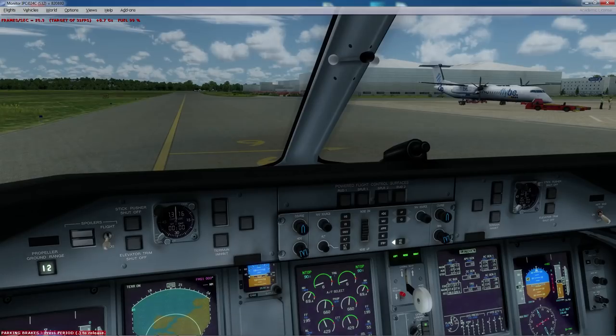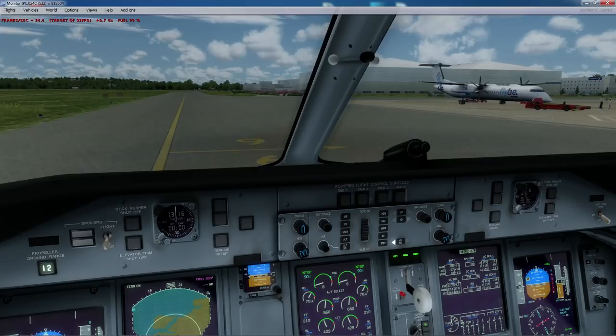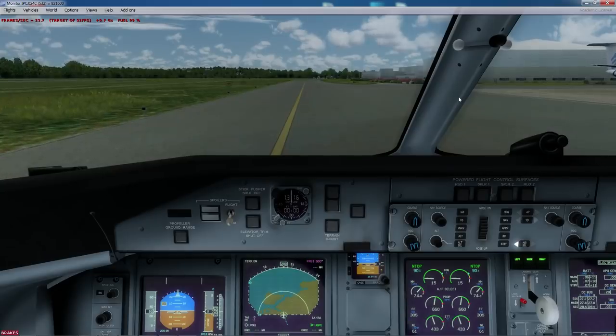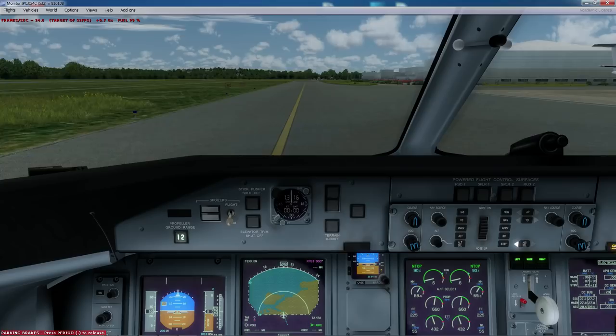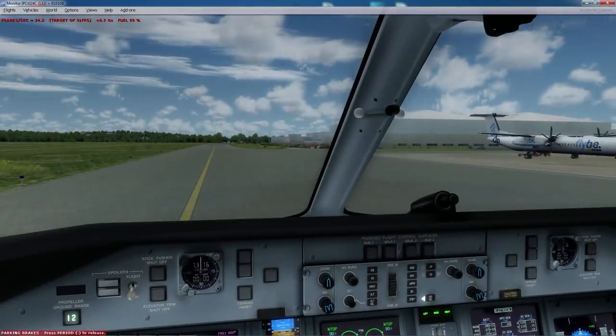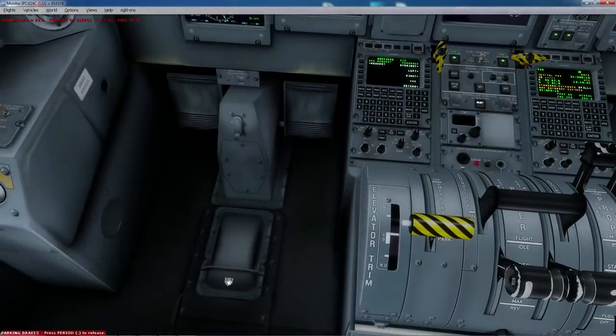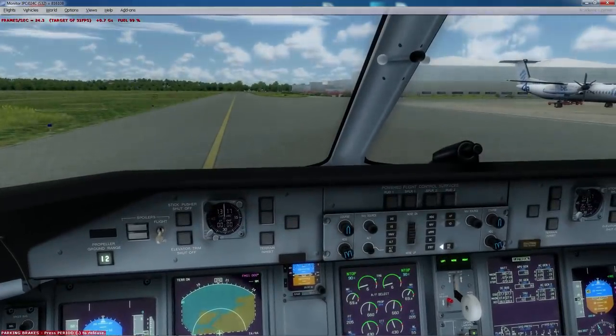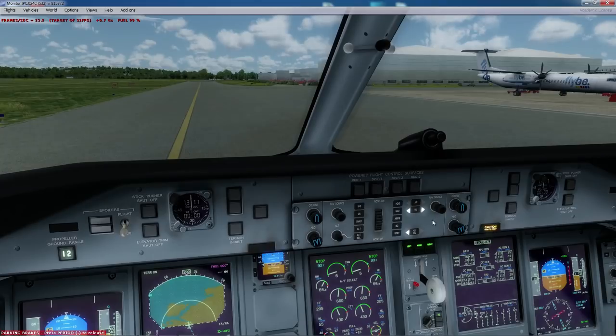That's pretty much the startup for the Q400. We're not going to end it just there — just say we've been given clearance and we're now taxiing to the runway. There are a couple of checks during the taxi. The first one is the brake check. Just get moving and click the brake — brake check done. Flight instruments are checked; we can check the fly, do the rudder, etc. Yaw damper goes on. Clearances received and cabin is clear.